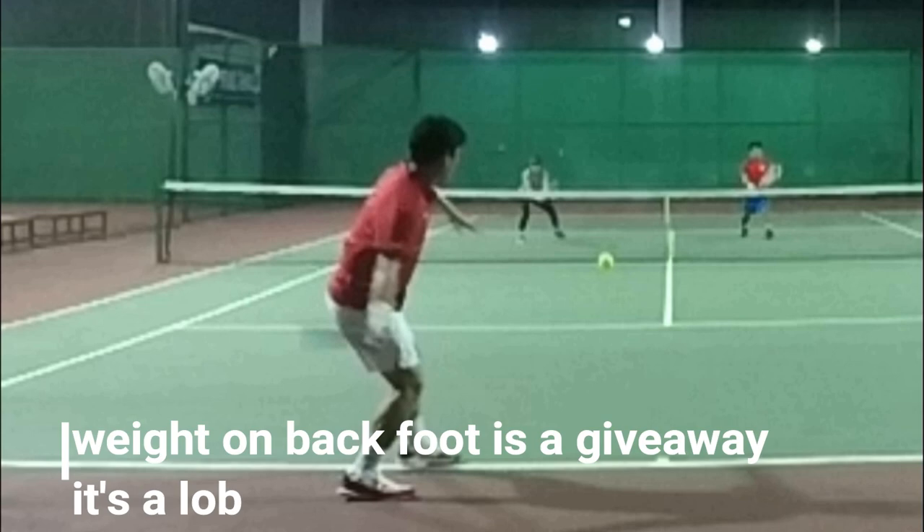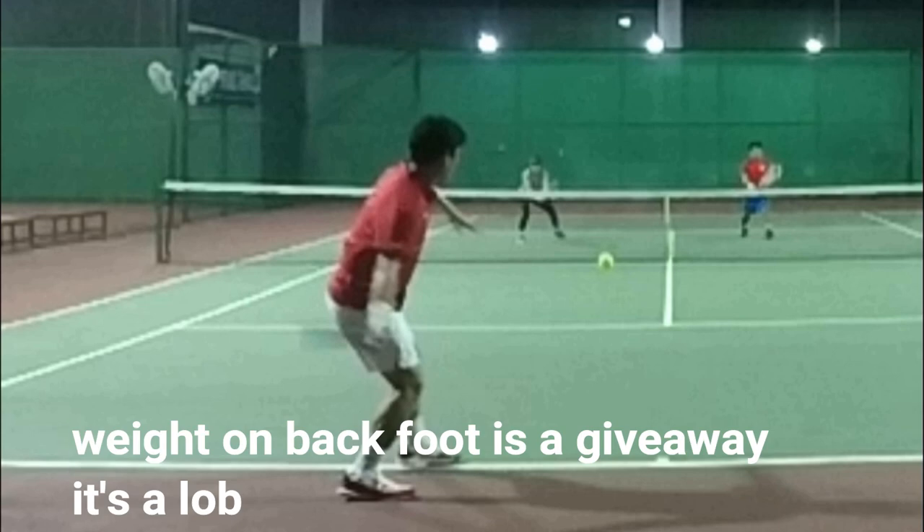When the weight's on his back foot and the shoulder comes up a little bit, you know it's a lob — get ready for that shot. It's not a drive; if he were driving, his weight would be on his front foot and he'd be leaning in. Weight on the back foot, leaning back slightly — it's going to be a lob. You have to learn to read the entire picture when you're playing high-level doubles.